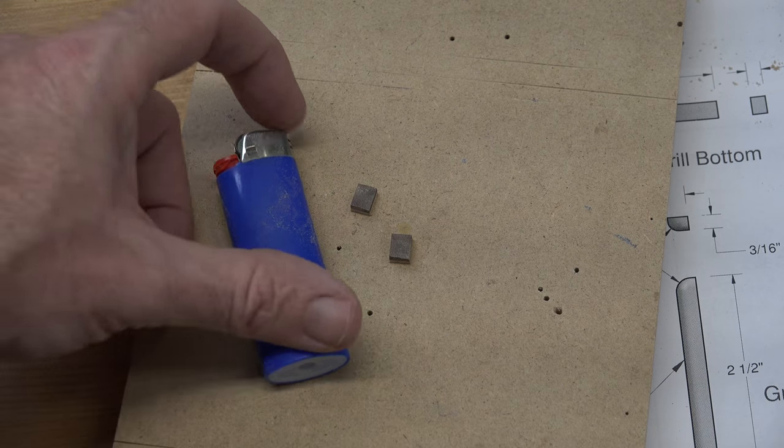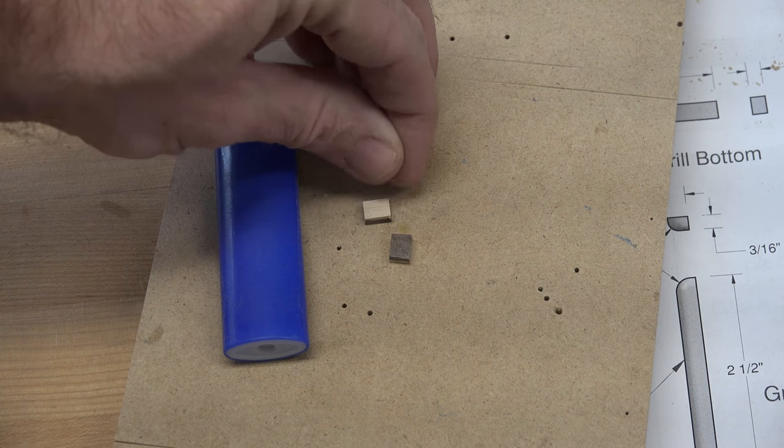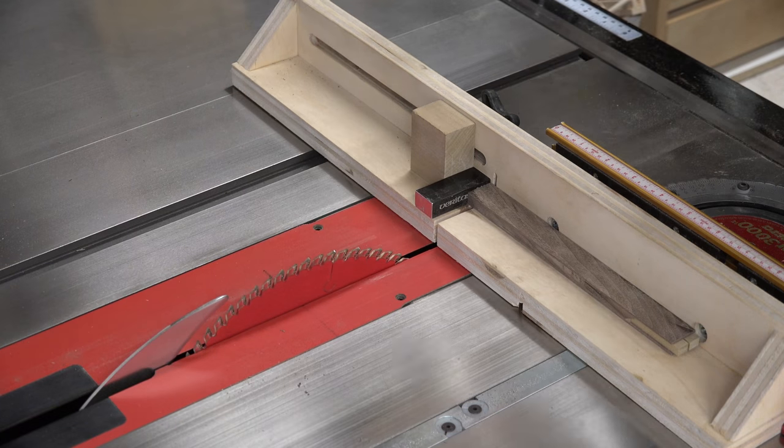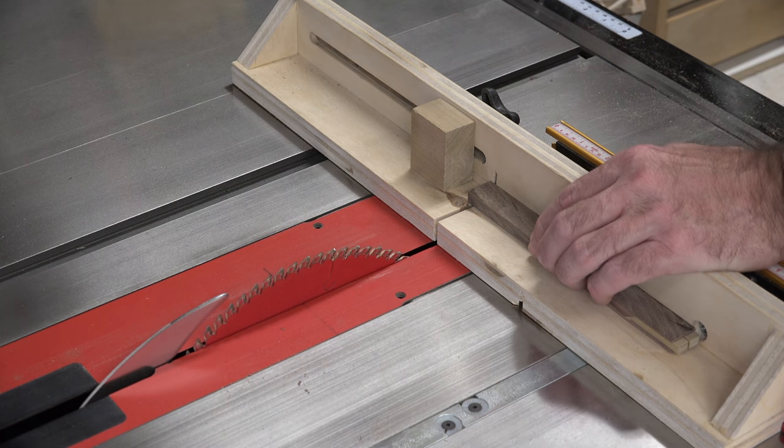Using a lighter for scale — as some of you know I like to do — you can see how small and delicate these pieces are. Now it's just a matter of taking a three thirty-seconds inch dowel, gluing it to the bottom about a half inch long, and then we're going to glue it in place in the holes of the fenders that we drilled much earlier in the build. The only thing you want to be sure of is that you square it up to the front face of the fender so it doesn't look crooked or off.